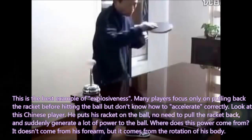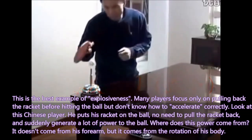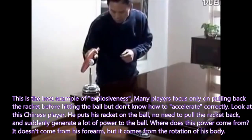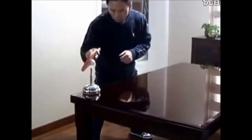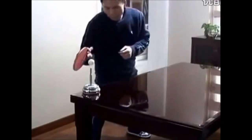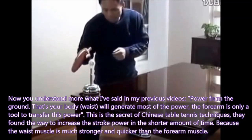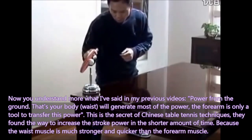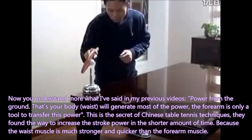This is the best example of explosiveness. Many players focus only on pulling back the racket before hitting the ball but don't know how to accelerate correctly. Look at this Chinese player — he puts his racket on the ball, no need to pull the racket back, and suddenly generates a lot of power. Where does this power come from? It doesn't come from his forearm, but from the rotation of his body. Power from the ground — your body will generate most of the power and the forearm is only a tool to transfer it. This is the secret of Chinese table tennis technique. They found a way to increase stroke power in a shorter amount of time because the waist muscle is much stronger and quicker than the forearm muscle.